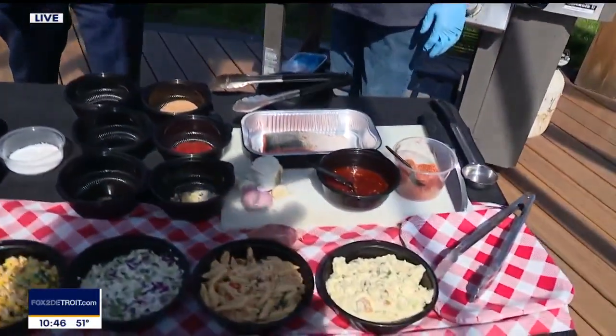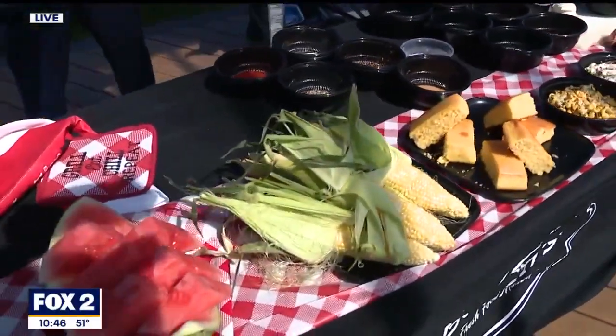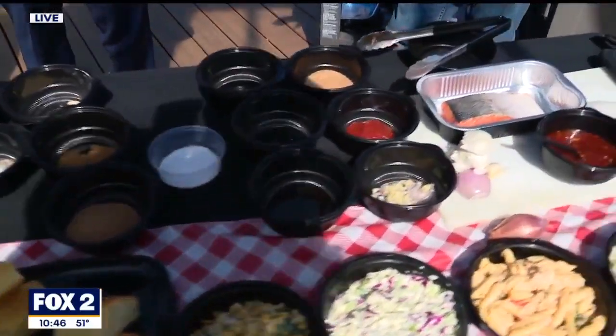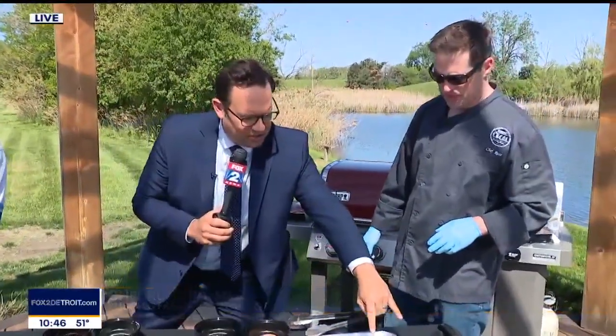I love all these ingredients on the table here. Tell us what is going to happen with this salmon. So what we've done is Bush's has developed a very neutral, across-the-board — chicken, beef, pork, fish, you name it — barbecue rub and glaze. So really, it's quite simple. All these spices here are going to turn into this.